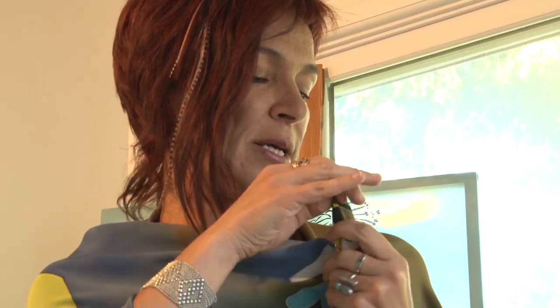You take two pieces in your hand, put it through the ring, and that creates a very nice look.